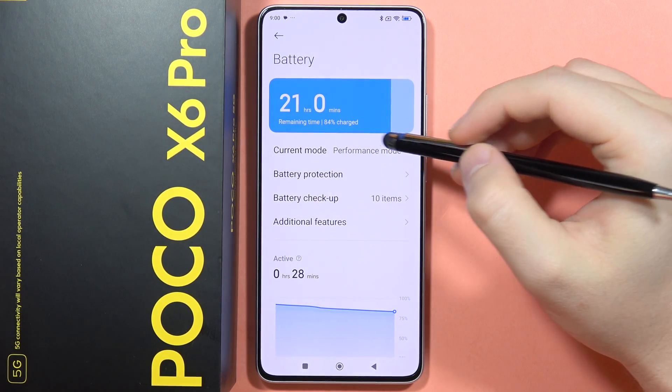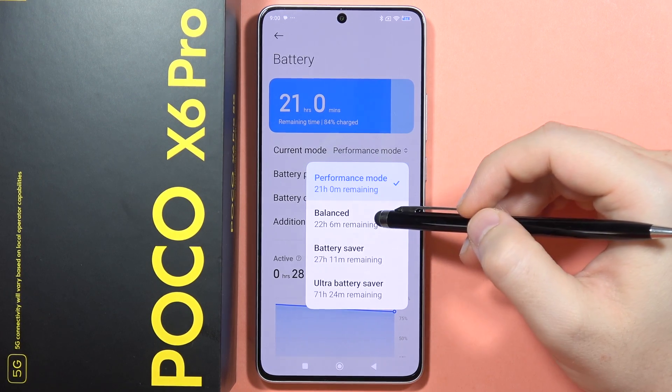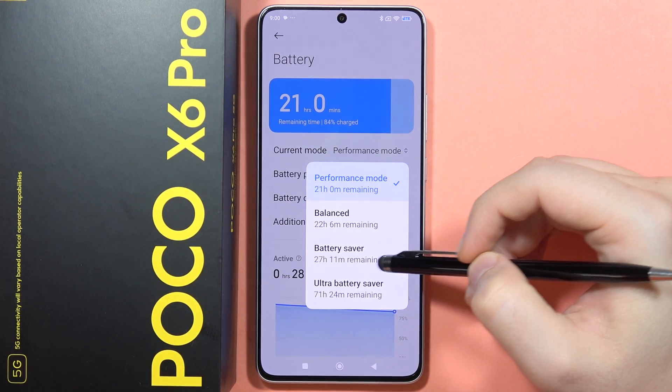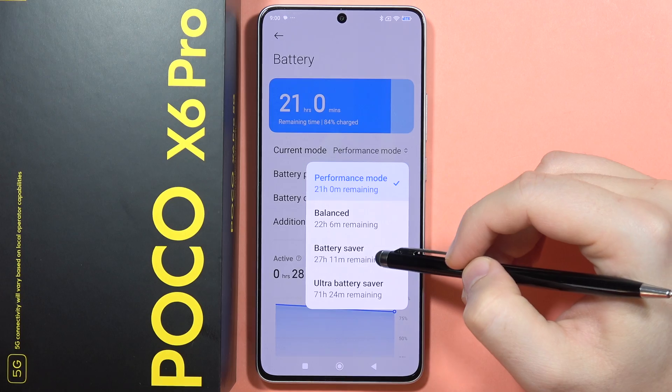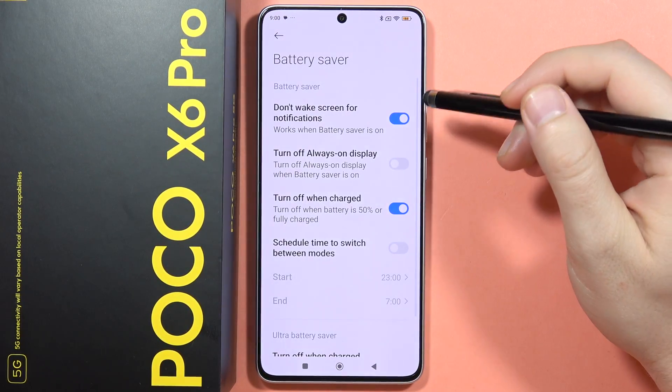Now go into the current mode and switch from Performance mode or Balanced into Battery Saver or Ultra Battery Saver. If you turn on Battery Saver, you'll get the Battery Saver settings.